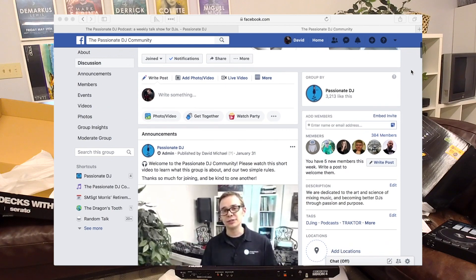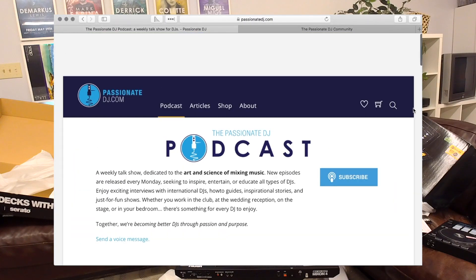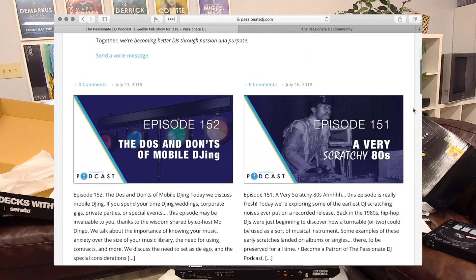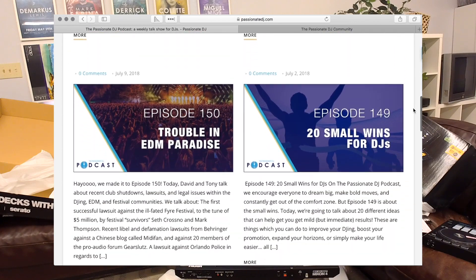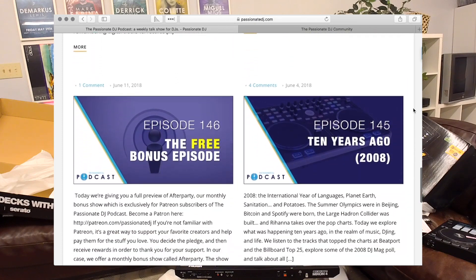If you'd like to join our Facebook group, go to passionatedj.com/community to get in touch with other passionate DJs. Don't forget to check out the Passionate DJ Podcast, a weekly talk show dedicated to the art and science of mixing music — our goal is to become better DJs together through passion and purpose. Subscribe to this YouTube channel where I'll be putting together the full reviews of these awesome Reloop controllers shortly. Take care and we'll see you next time.